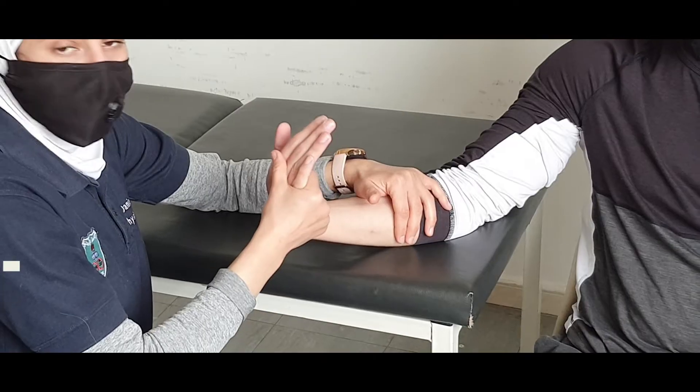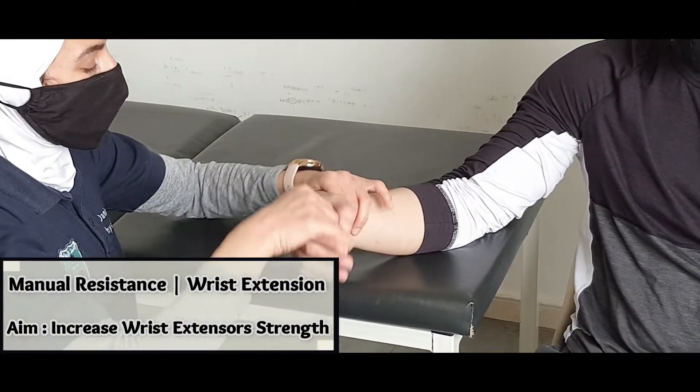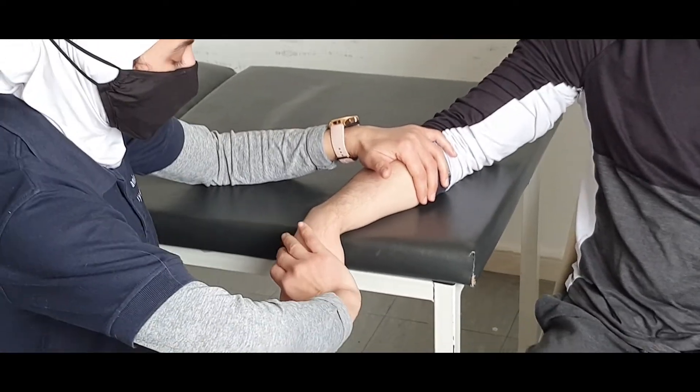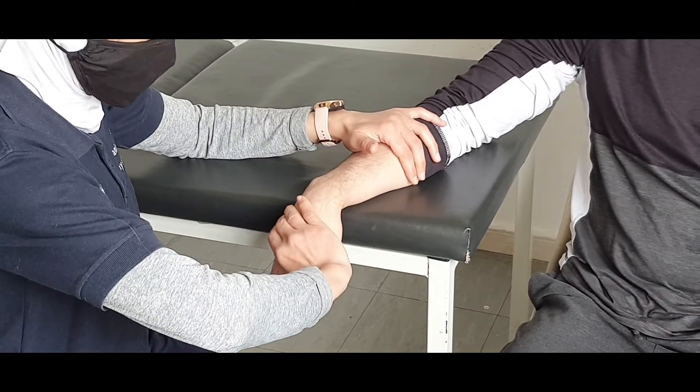If you want to apply manual resistance for the wrist extension, you can use this position in order to be against gravity. And again, you need to raise your wrist upward like this. Go — relax.